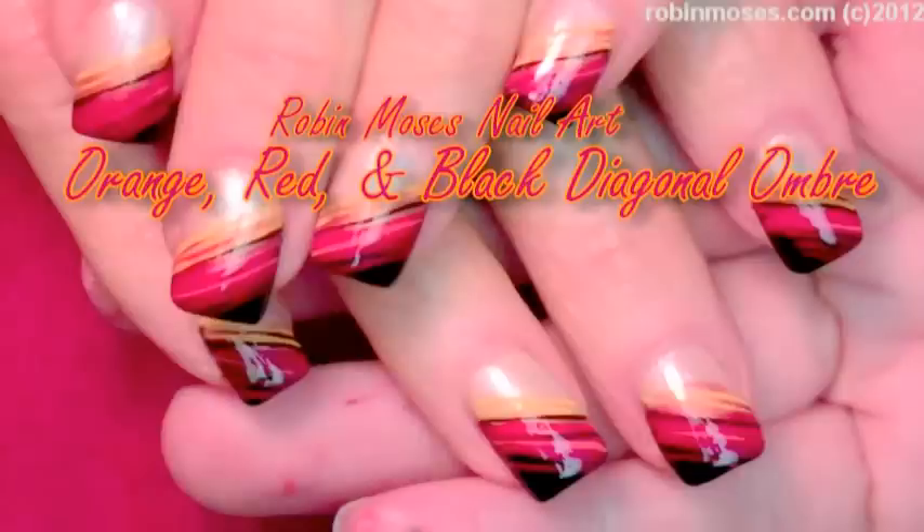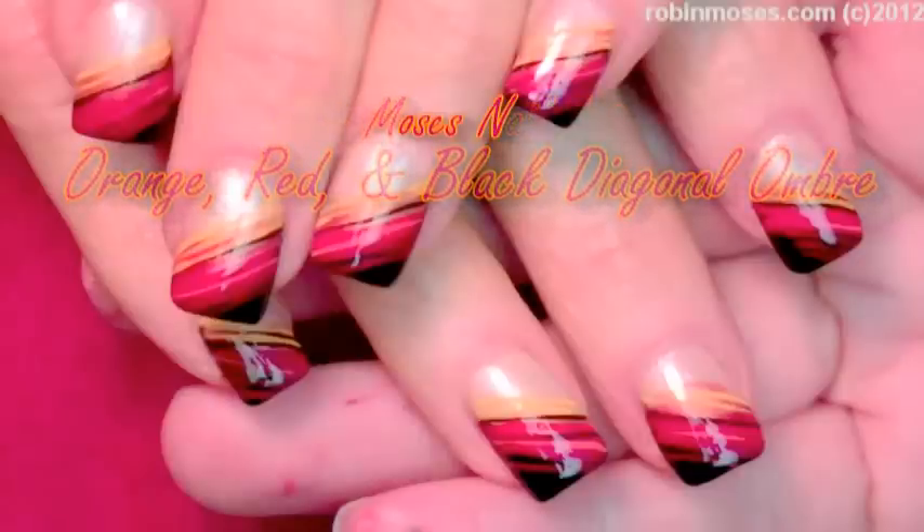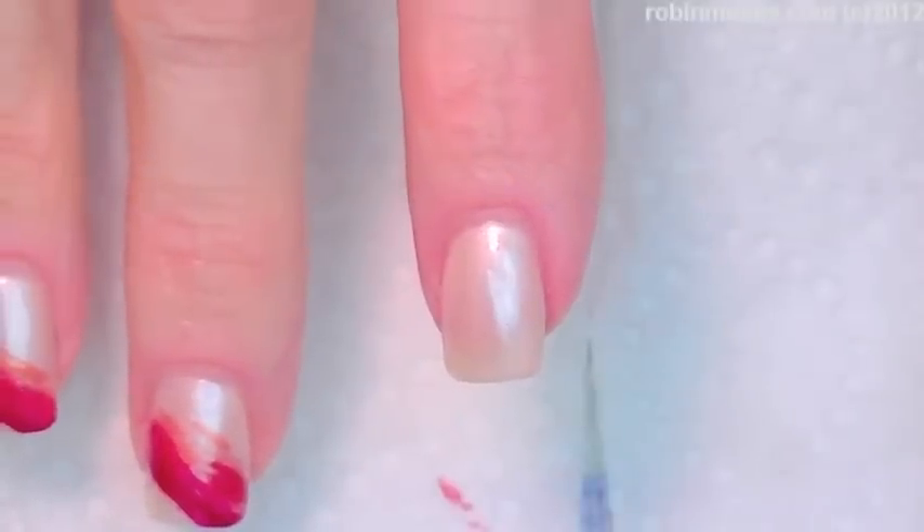Hi, this is Robin Moses, and I'm here with Guru, and we are going to do some ombre nails that are with both polish and with paint.